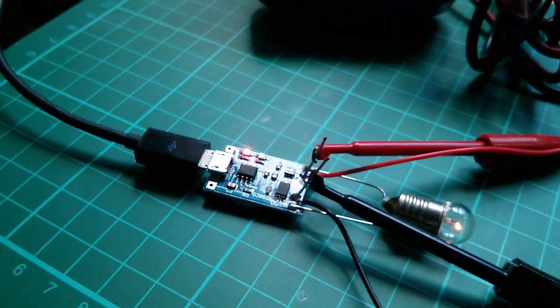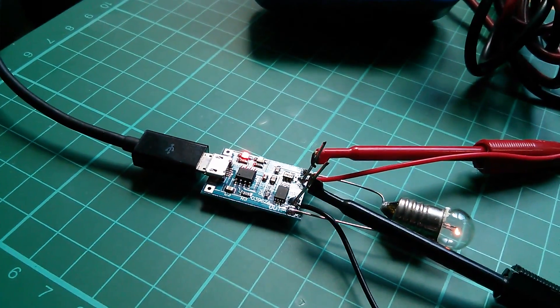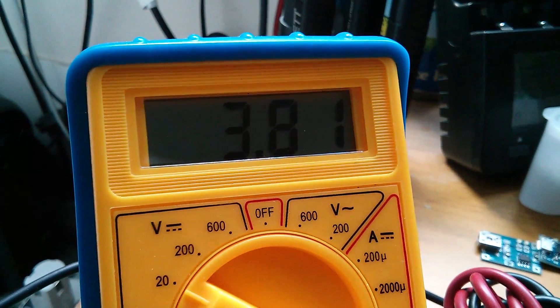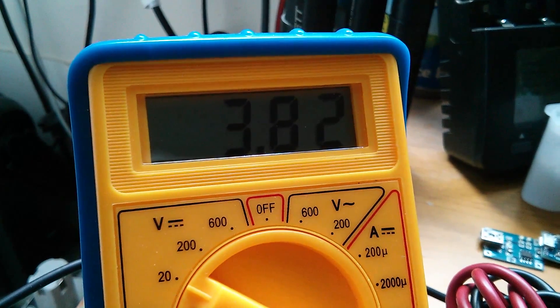This is one of those fake Ultrafires, so the voltage will climb very quickly up towards the 4.2 volt maximum of the TP4056. Then the TP4056 will switch from constant current — 1 amp — to constant voltage — 4.2 volts — and allow the current to start to drift down.